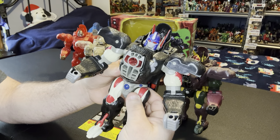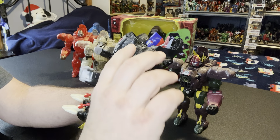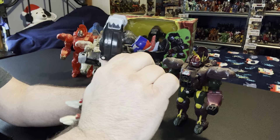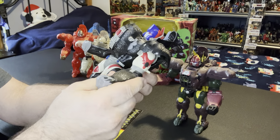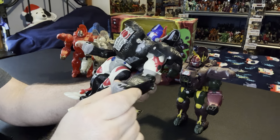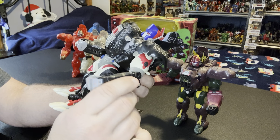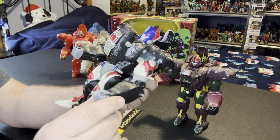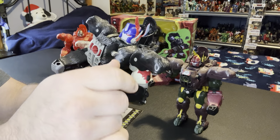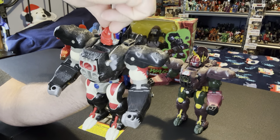I'm only going to do articulation on one of these because they all have the exact same articulation. First thing - the shoulder can come all the way around, can come up, can come down. It does turn at the elbow or bicep but that's part of the gimmick, I'll show you that in a second. The elbow does bend up and down.